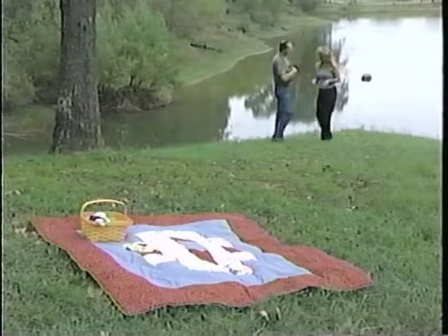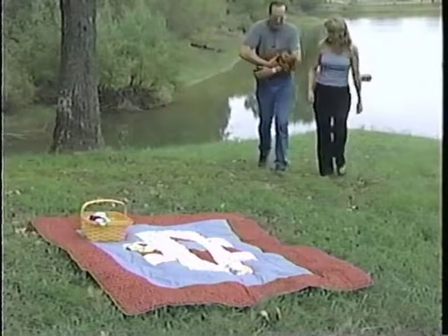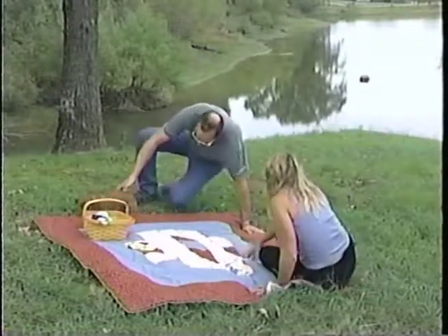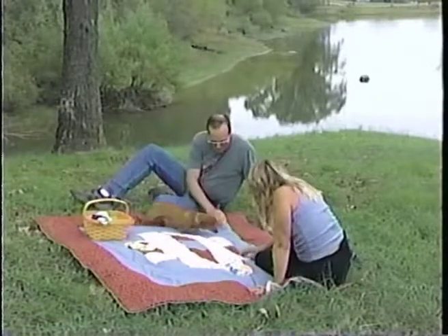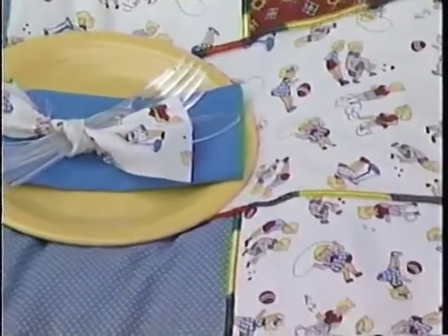Thank you very much, Donna. What a pleasure it is to be here. I want to show you something fun and exciting and quick to do — quilting on the serger. This is what I call my picnic quilt for a Saturday picnic at home. When my nephews come over, we go out in the backyard, use the center of it for our tablecloth, and sit around the borders and have a lovely picnic. I like the way you use the fabrics to tie the silverware together — very clever.